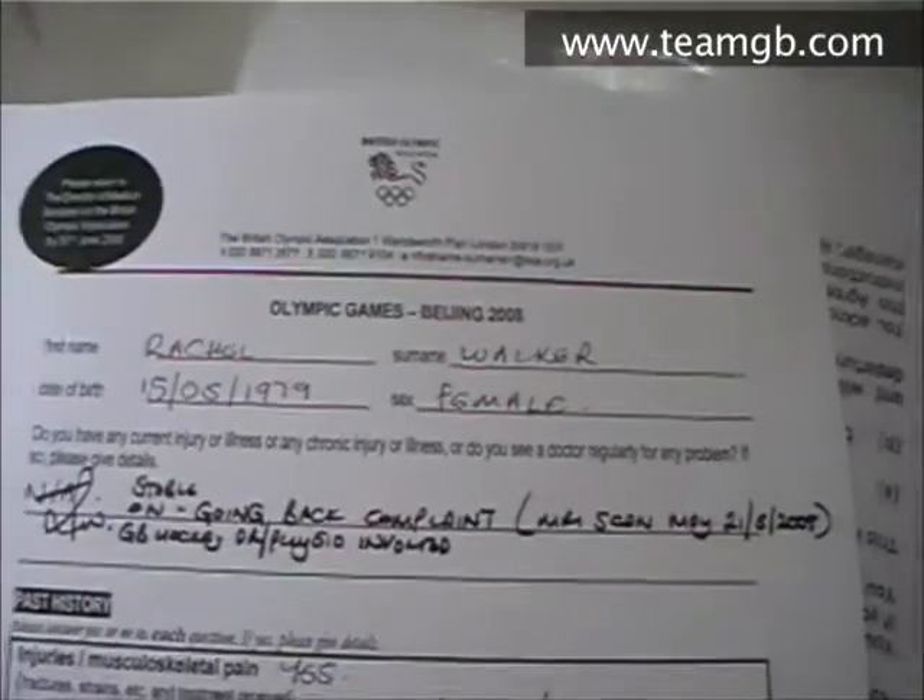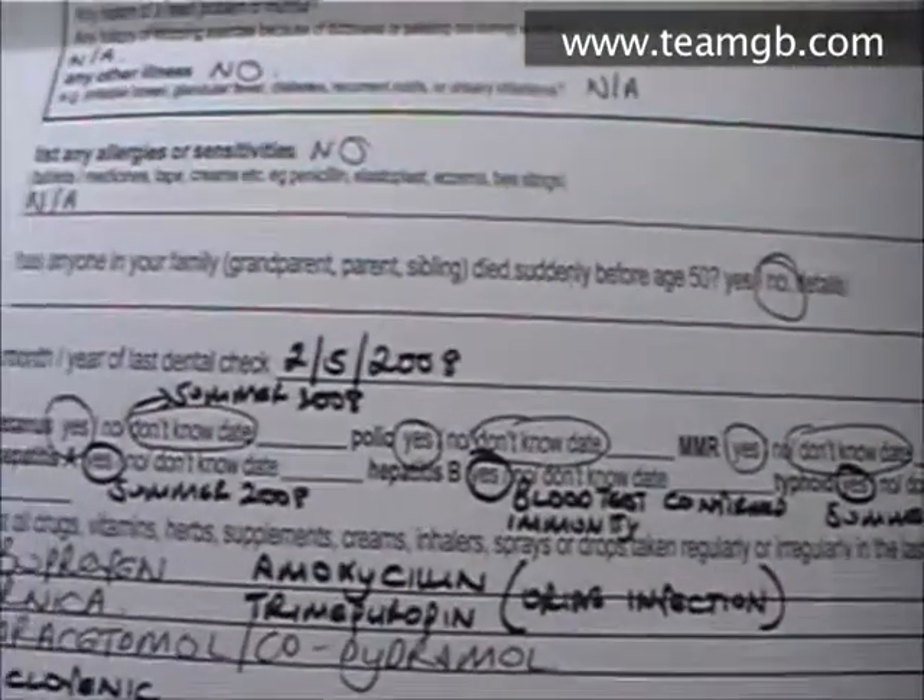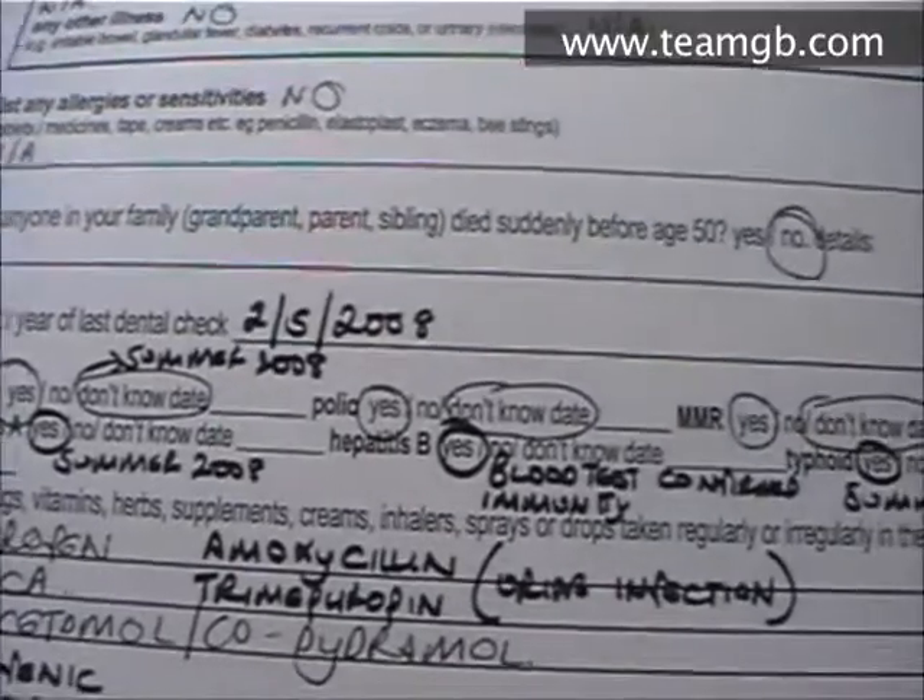I'll show you through some of the medical form — what we have to do, what we've got to send off — so you can gain an idea of the types of information they will need to know. This is the British Olympic Association medical form that I need to send off to them, and you can see a bit there about immunizations, to make sure that we've got all those up to date.